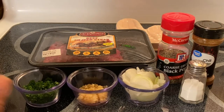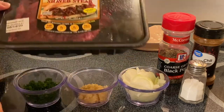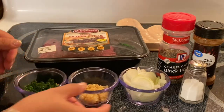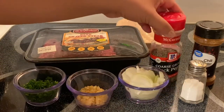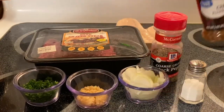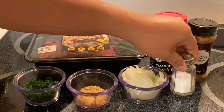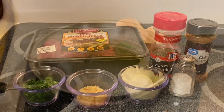So what I have right here are just the ingredients for making our steak. I have shaved steak, parsley, garlic, onion, black pepper to taste, chili powder, and of course my salt up here. So what we're going to do is cook our beautiful shaved steak and assemble our beautiful sub later.